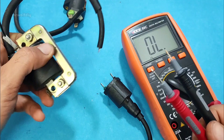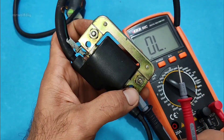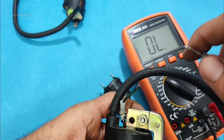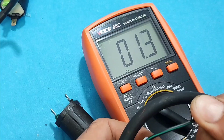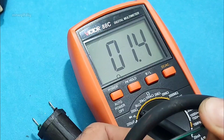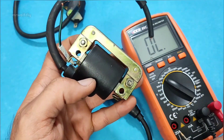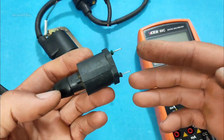Now let's check another one. One probe to the negative — the body — and the other to the positive of the coil. We have 1.3 to 1.4 ohms. This primary coil is healthy. That was the first step.